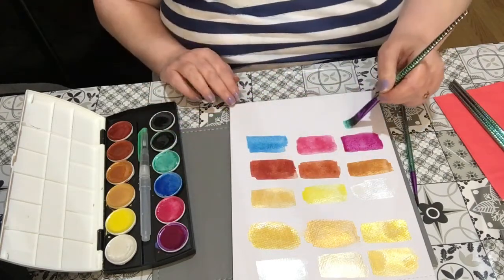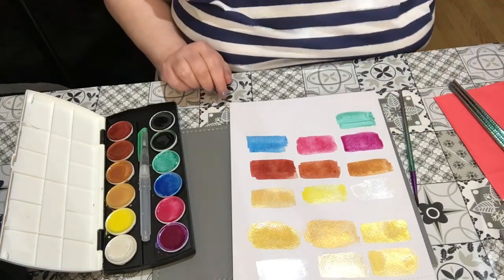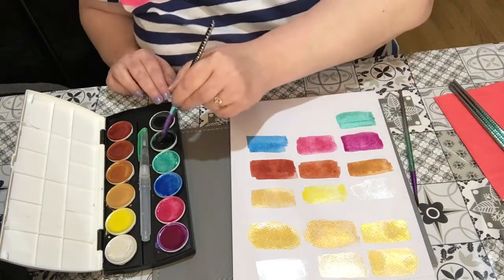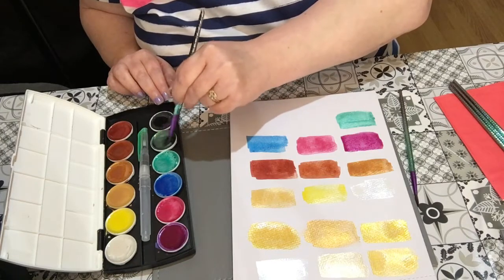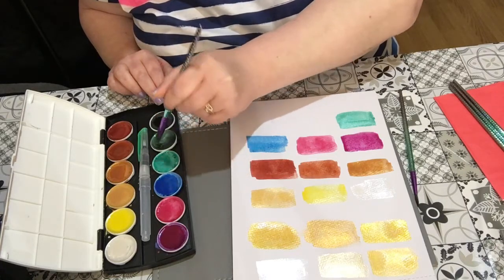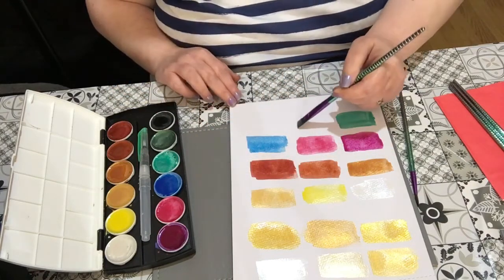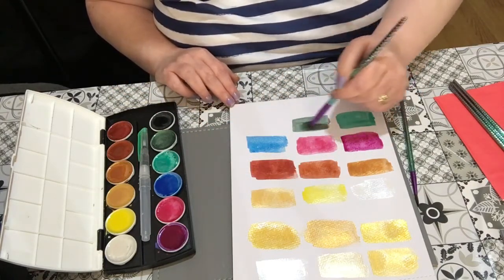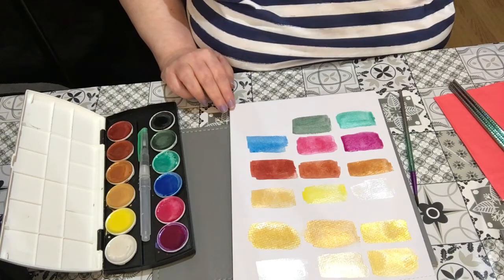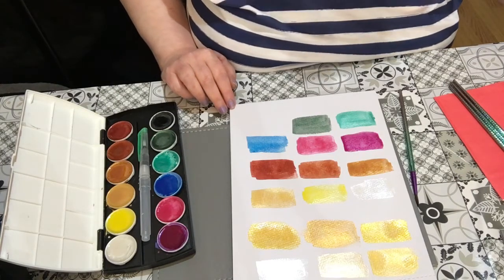Let's do a little bit of the green. And there's a darker green — I really like this next color — it's like a very dark emerald type of green.